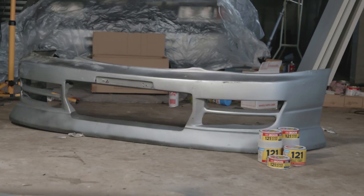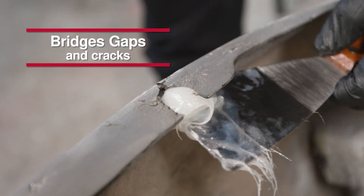ADOS 1-2-1 is strong with high tensile strength, but is also flexible. It bridges gaps and is self-supporting so that it can be formed into almost any shape desired.